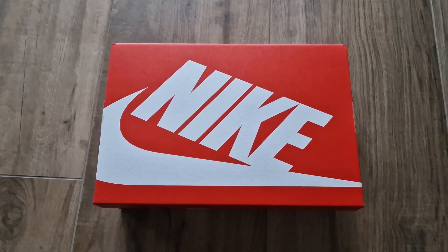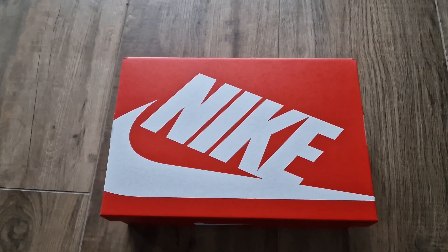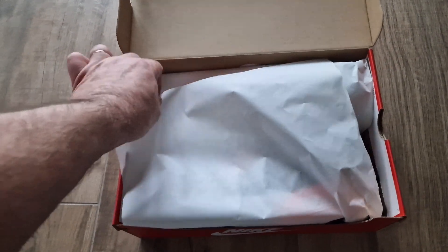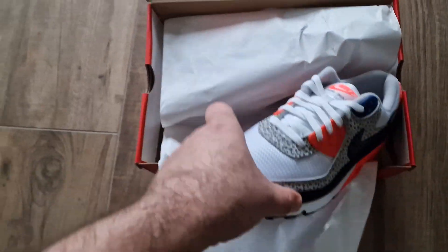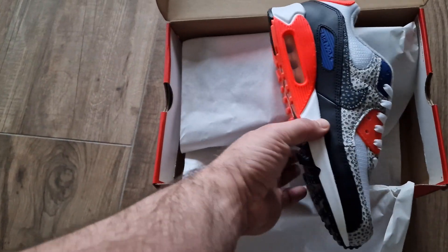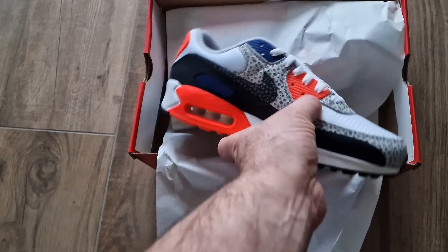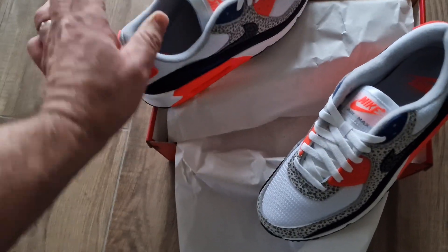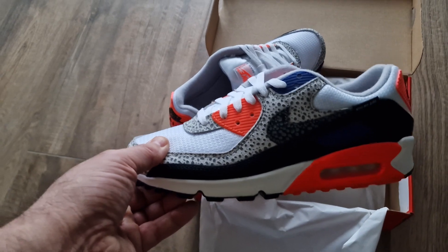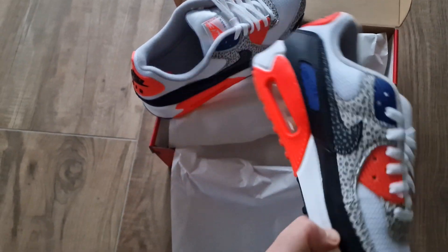Unboxing of a Nike Air Max 90 'Kiss My Airs' 2023 in the infrared colorway — very nice, with some Safari print, or whatever you want to call it. Very nice shoe, already underrated in my opinion.